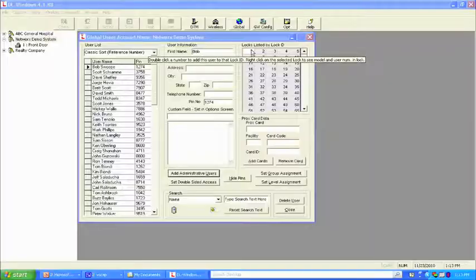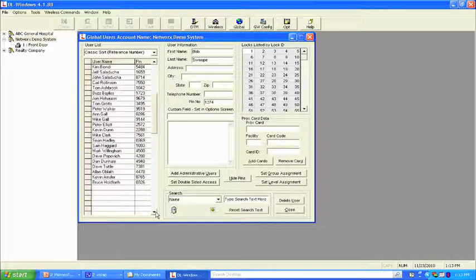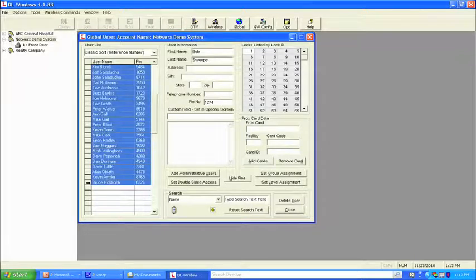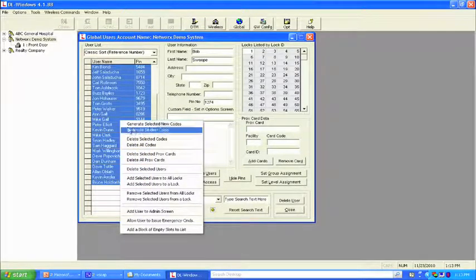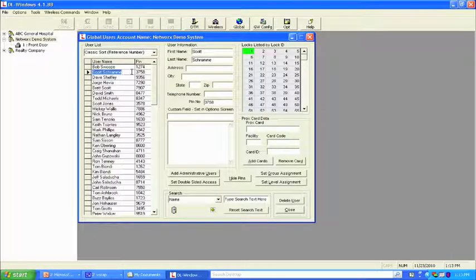Once we get the database set up, we move people into the locks. Highlight the first name, hold shift, go to the last name, left click — everything in between gets highlighted. Right click, add users to all locks. I only have one lock here, so that's a simple choice. Everyone is now green. The next thing is we need to bring the gateway on board — over the network, find the MAC address of the gateway so we can bring it into our software and password protect it. We use this button called GW config.